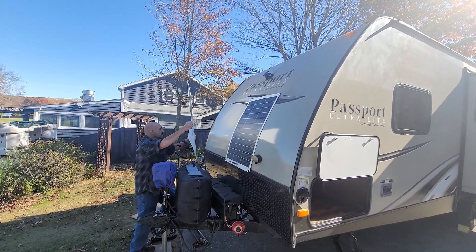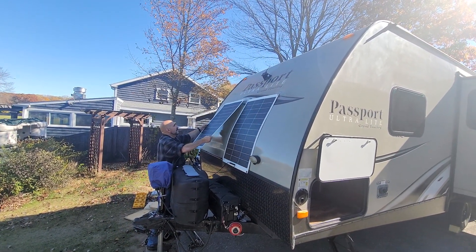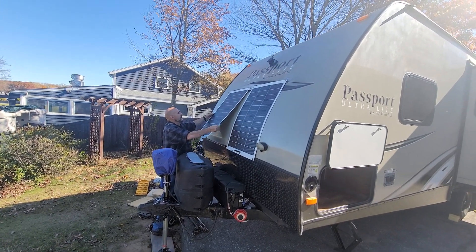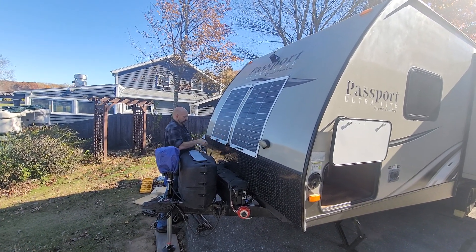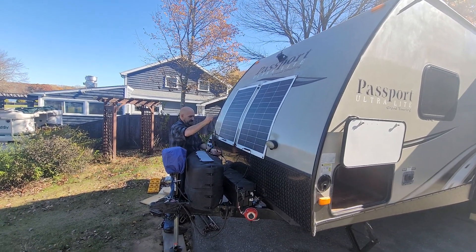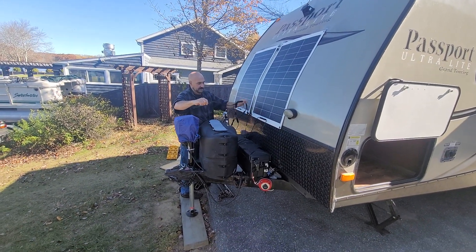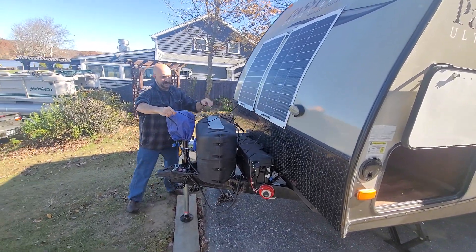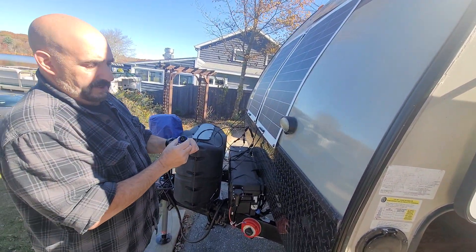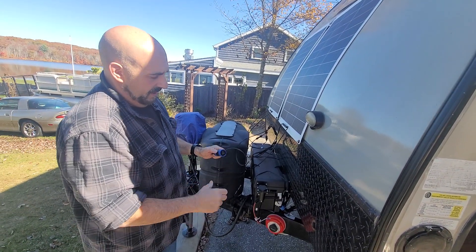Second panel — same thing, just bring the panel over, hook it into place, and drop it down. Everything is all pre-wired, so I can just drop the wiring down like that and leave it. I have an aircraft connector that is keyed so it only goes one way.